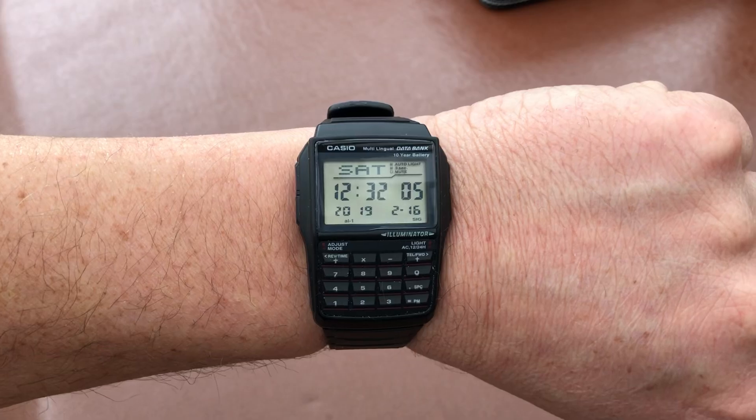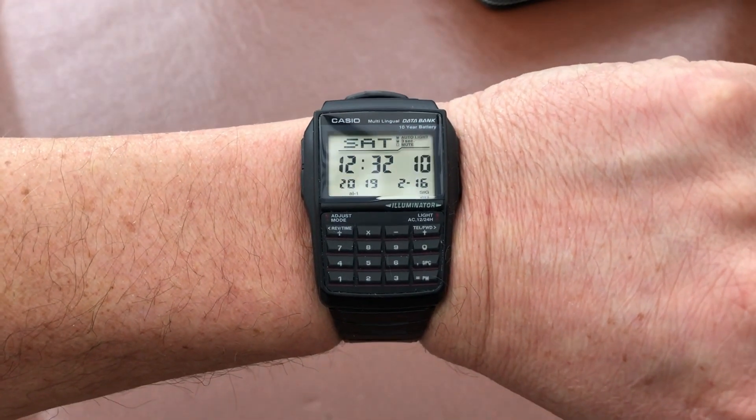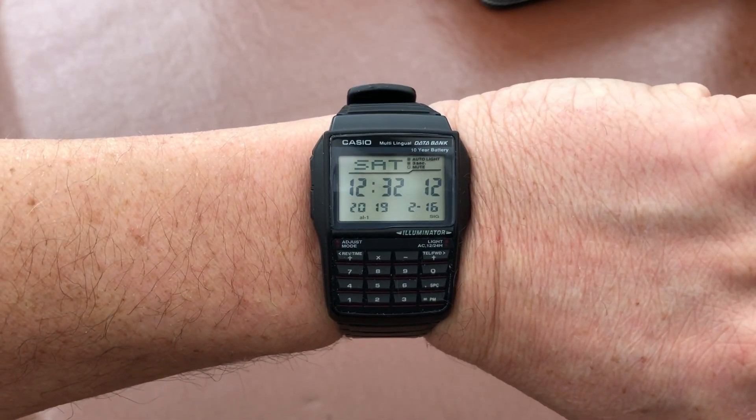This is GRVO TV, G's Reviews, Views and Opinions with my Casio databank calculator watch. I'll see you soon. Bye.